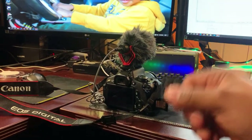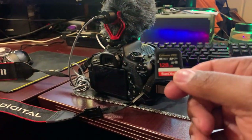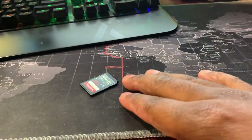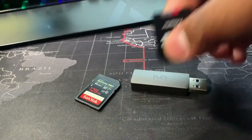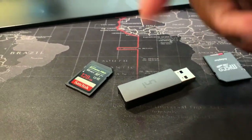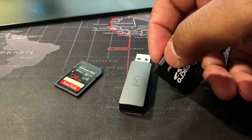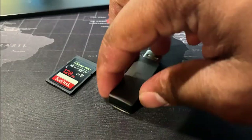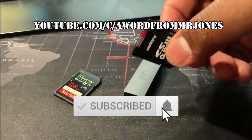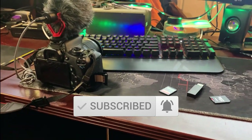Anyway, hopefully you guys found this video helpful — please don't forget to like, comment, subscribe, and share. All you need is an SD card and an SD card reader — this one from Amazon is pretty much universal. If you have a micro SD, it fits in the adapter so it can fit in the camera. Alright guys, that's it — peace!